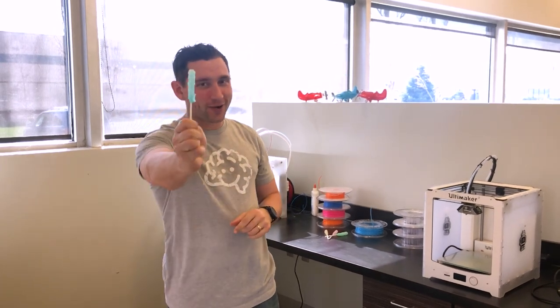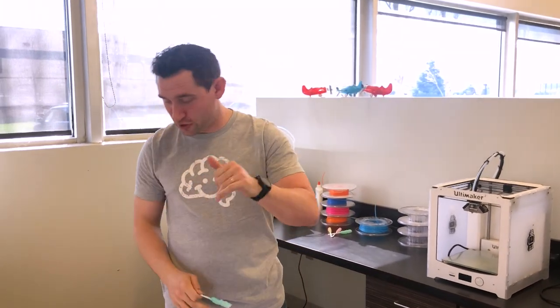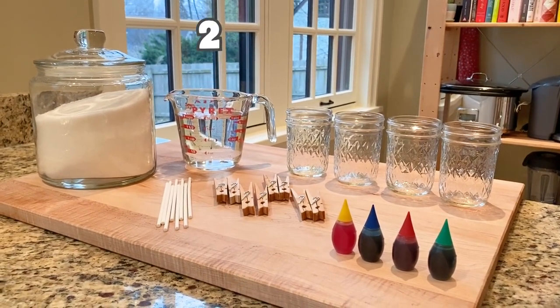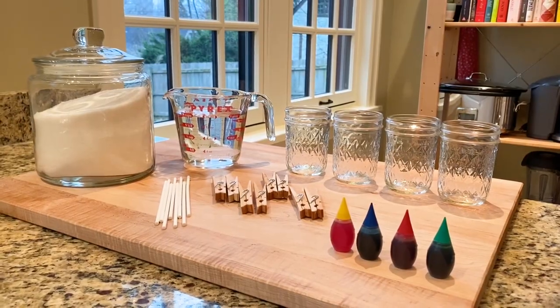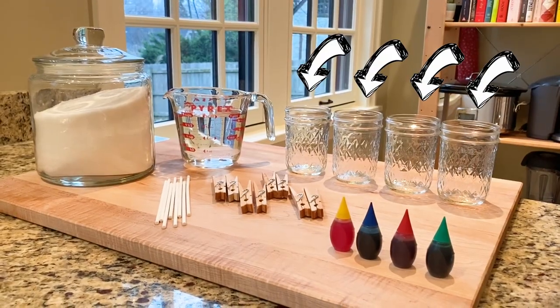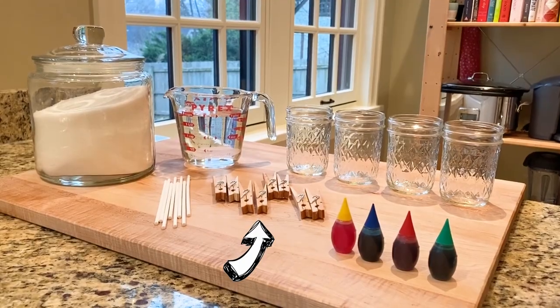Hey everybody, it is time for another Keep the Brain Fat video and today we are doing rock candy. For this you're going to need just a few simple ingredients: five cups of sugar, two cups of water, cake pop sticks or wooden skewers for your handle, four different colors of food coloring, four eight-ounce mason jars, and last but not least, clothespins — that one might sound weird but just wait.